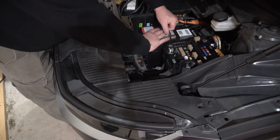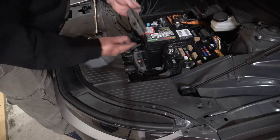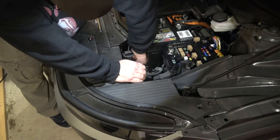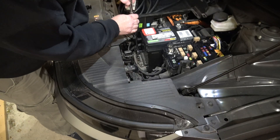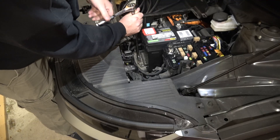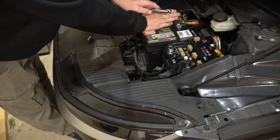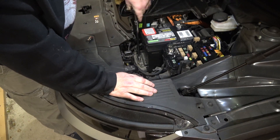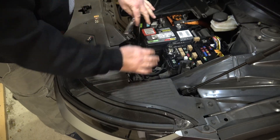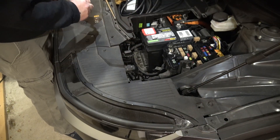Toss it in there, push it towards the back making sure it's seated, then reinsert the hold-down plate and put the long screw in — start it by hand, then run it down. I had to scoot the battery back and towards the driver's side in order to get the bolt started. Good time to blow out or vacuum out any debris that's in here. Tighten it up, then switch back to your 10-mil.